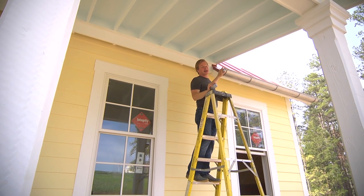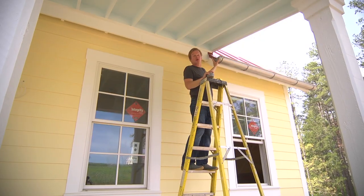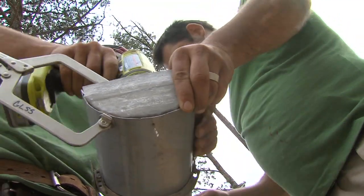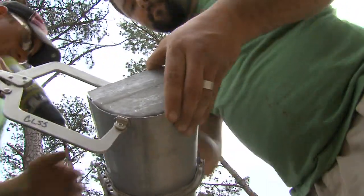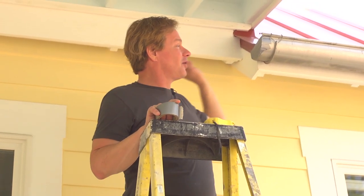My gutter guy is coming back on Monday, but there's a prediction of rain. What I want to do is cover off this piece of the gutter because I don't want water coming off the roof and coming out this end onto our porch. I want the water to go that way.